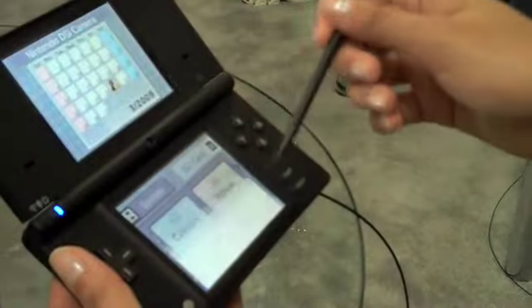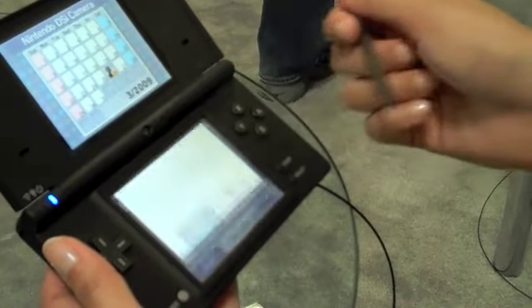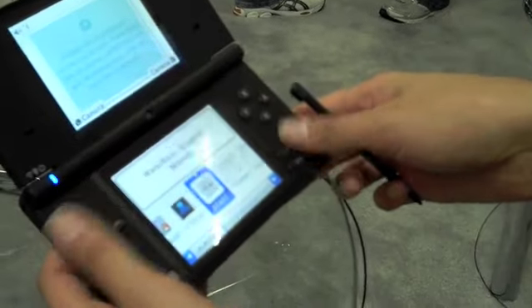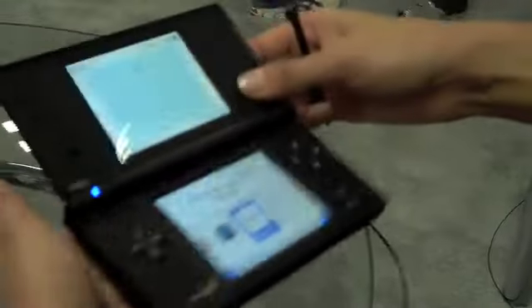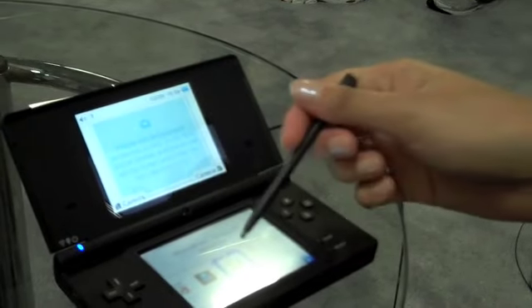Can you show us anything about the DSiWare? I can show you one of the games we have here. Now this is just my demo model, so I'm very limited to the games they have on here. One of the fun games I'm demonstrating is WarioWare Snap. If you're familiar with WarioWare, it's kind of the quirky micro mini-games. In this game you're actually going to use the movements of your arms and your hands with the camera instead of pushing the buttons.